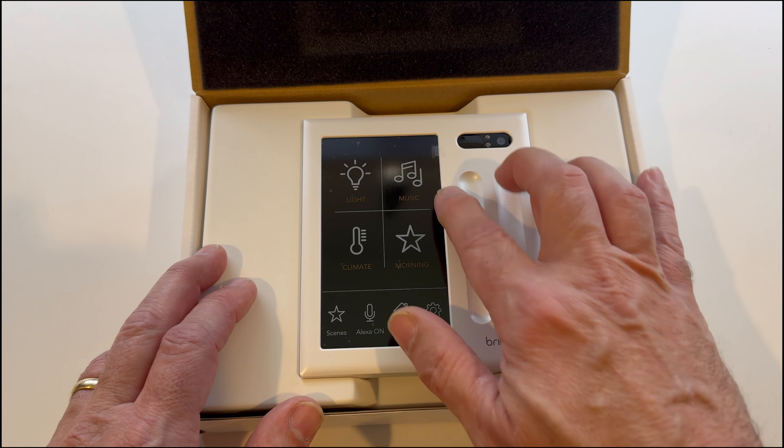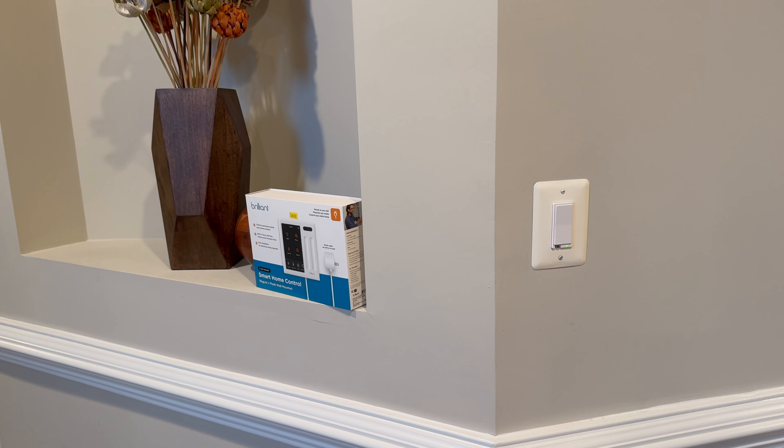Now let's see if we have a power brick in the box. A lot of companies are not shipping their USB-powered devices with power bricks anymore. Well, here we go — we've got a nice little round one with the Brilliant logo on it.